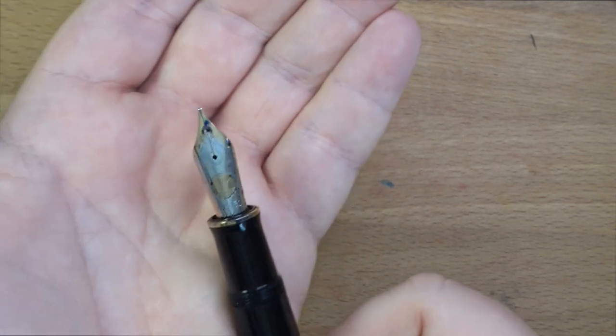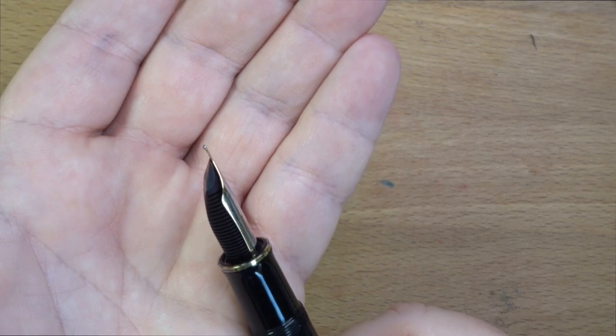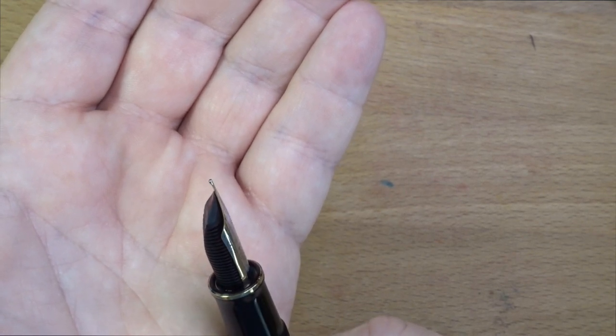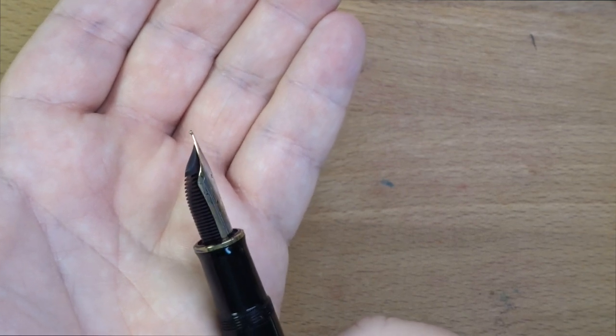Mine could probably use a little bit of buffing — a lot of times they're actually shinier than this. This is just my user pen; I haven't buffed it yet. Then you have the feed down here, which is actually quite large. It has a big feed — I'm not really sure why. I think it's just an aesthetic thing; it's got to balance that giant nib and probably support it, because it's big.